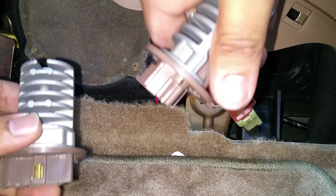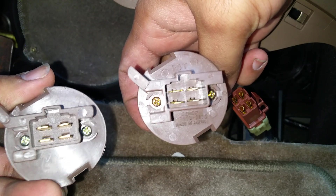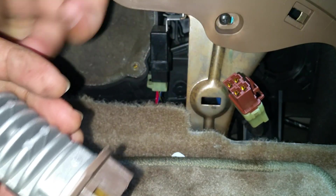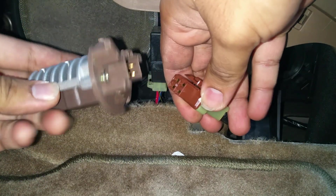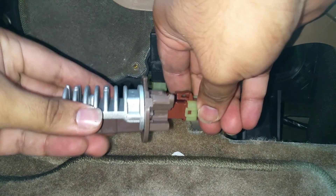Take your new resistor and put it next to the one you've taken out, and make sure everything looks the same. As you can see here, everything looks to be OEM spec, so then just plug it in to the electrical connector.